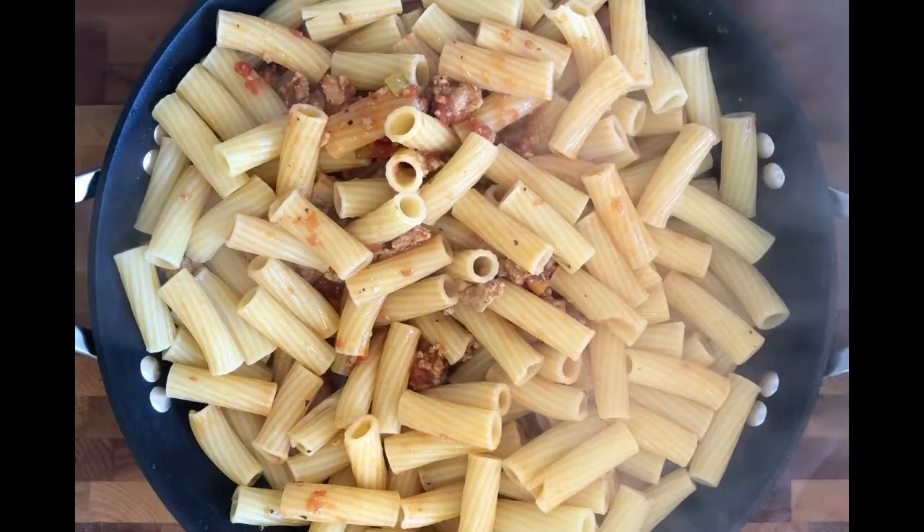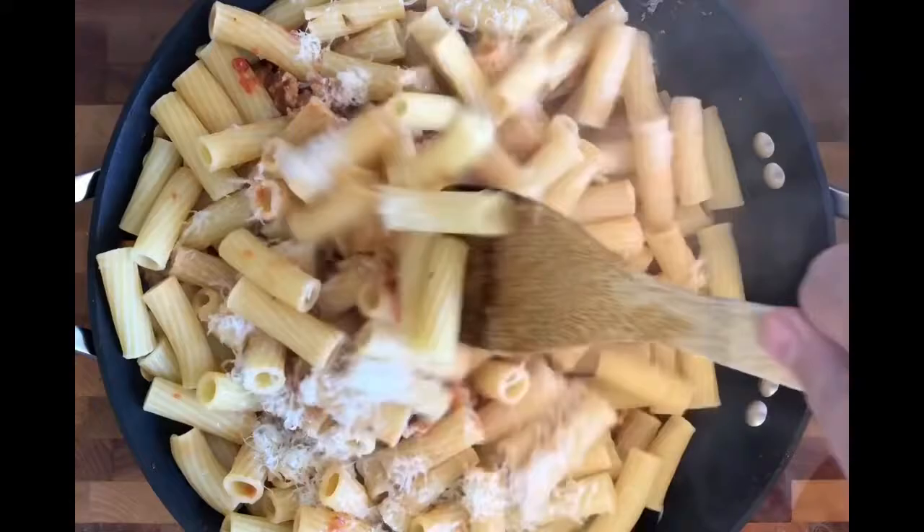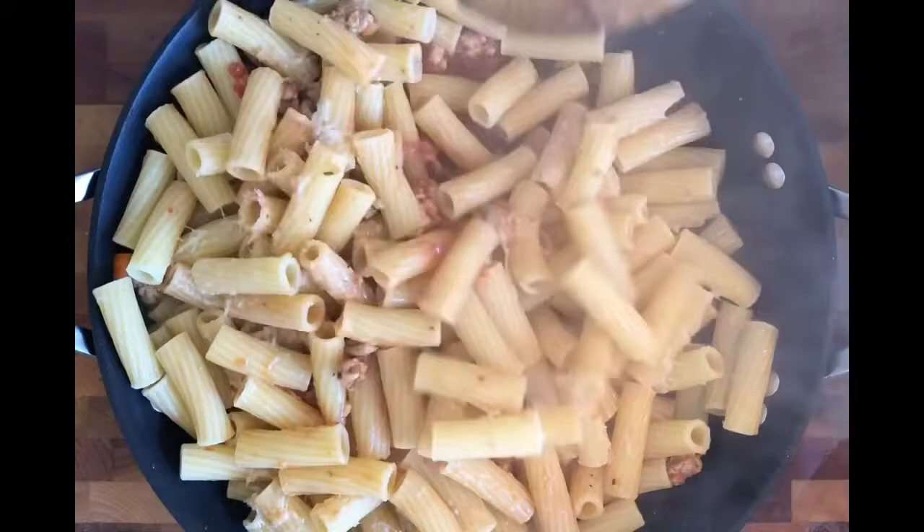Now what I want to do is add in a nice handful of grated cheese — you could use parmesan, but I prefer pecorino. We're doing this off the heat because we don't want that cheese to cook; we just want it to melt right into our sauce. Perfect — now we are ready to plate our pasta.